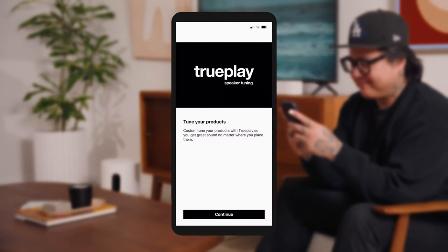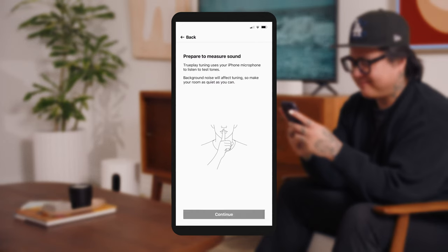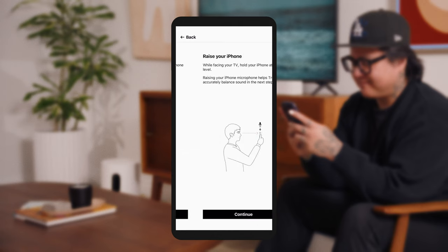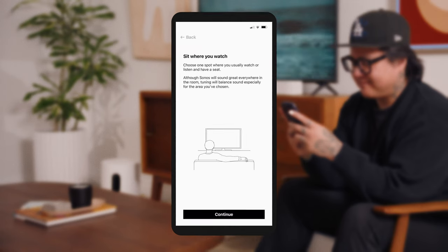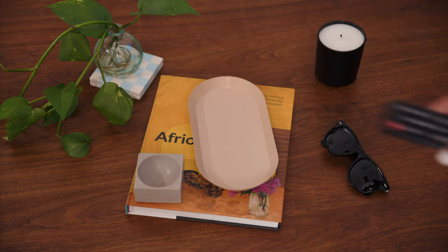After that, Trueplay tunes your speaker to your space. This technology analyzes the unique acoustics of the room and optimizes the speaker's EQ, so all your content sounds just the way it should. If you've connected your soundbar via HDMI ARC, your TV remote will automatically sync with your speaker for easy volume control.